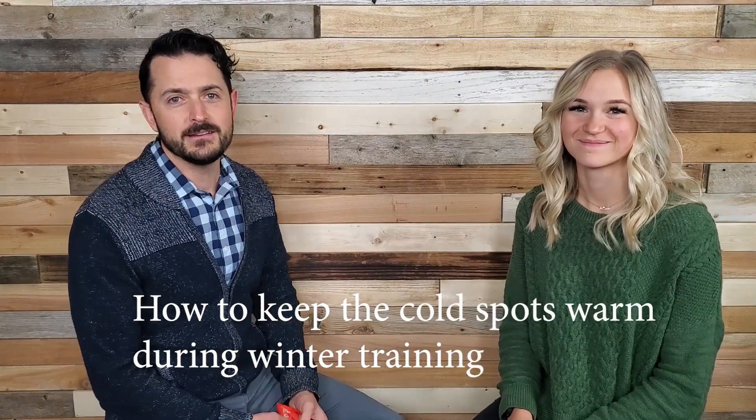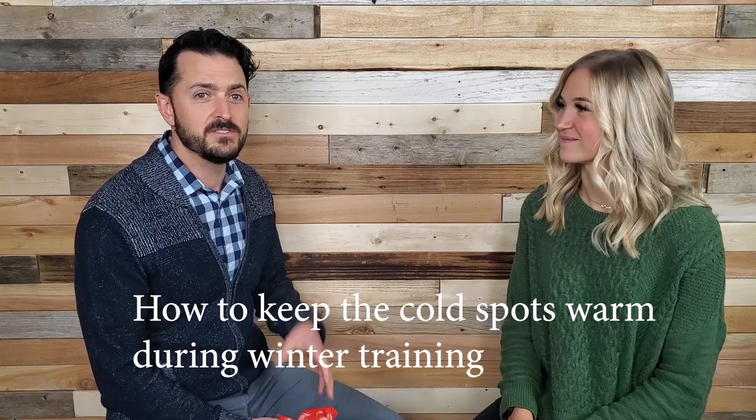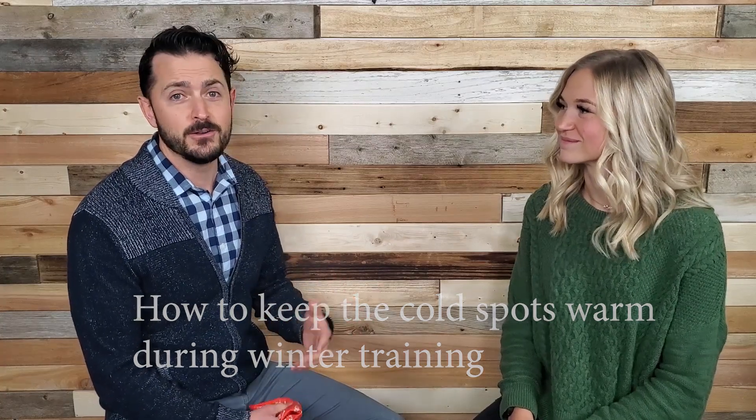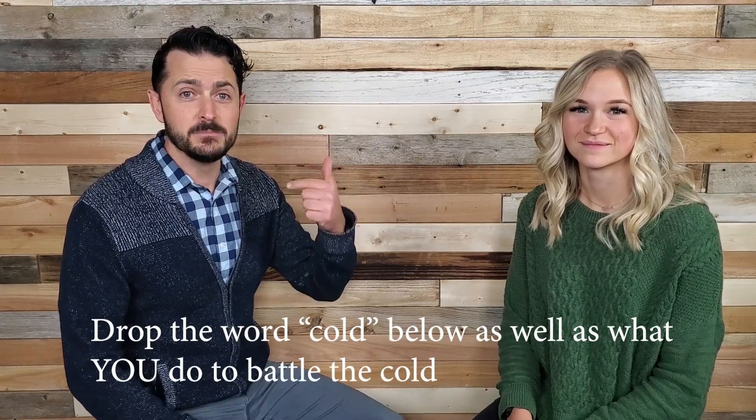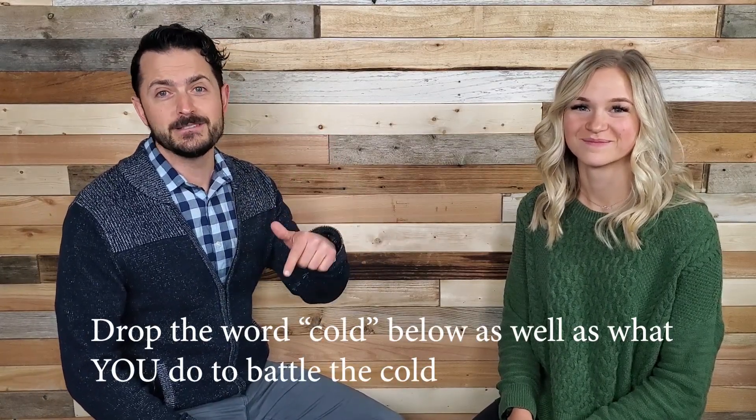One of the things we wanted to talk about today — our nugget of wisdom — is some things you can do to keep the cold spots warm during winter training. That's a big complaint we get: people being too cold, and there are specific areas that most of us have that are really cold. If you struggle with cold weather training, go ahead and drop 'cold' in the comments down below.